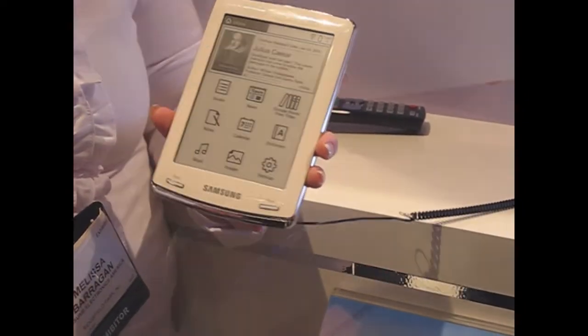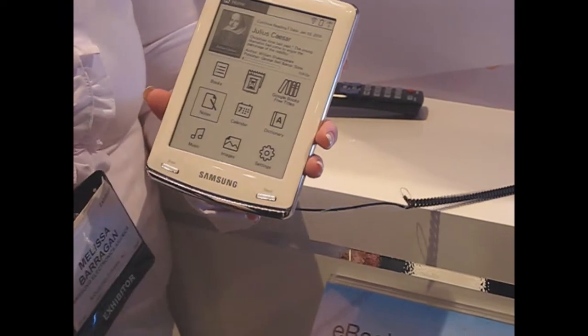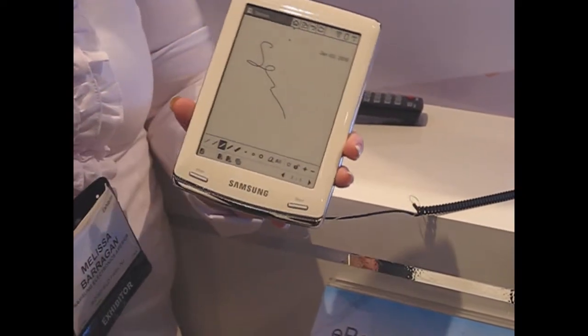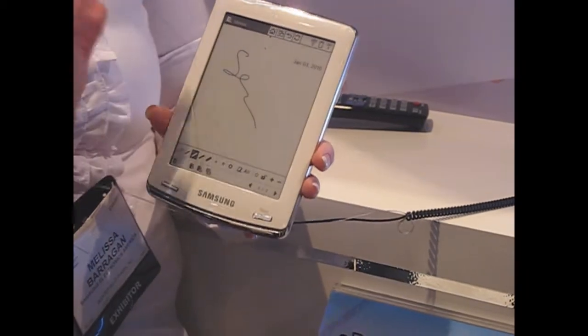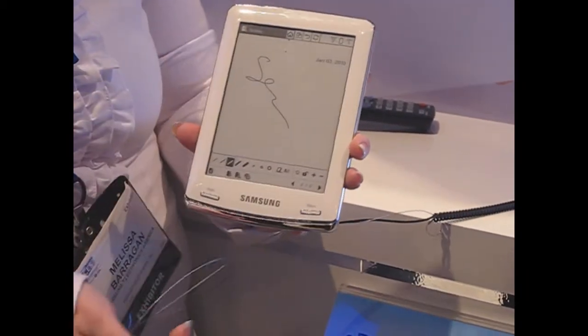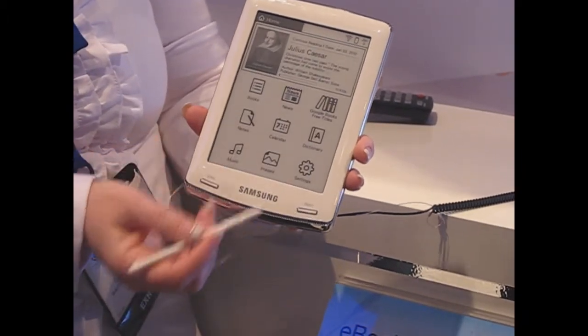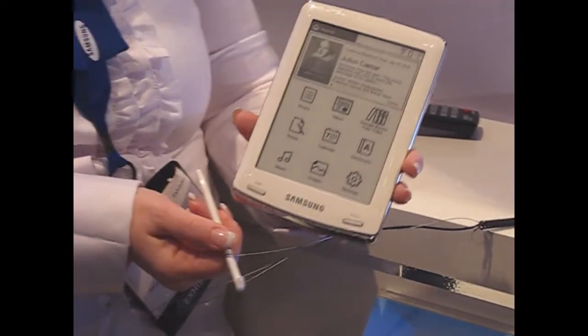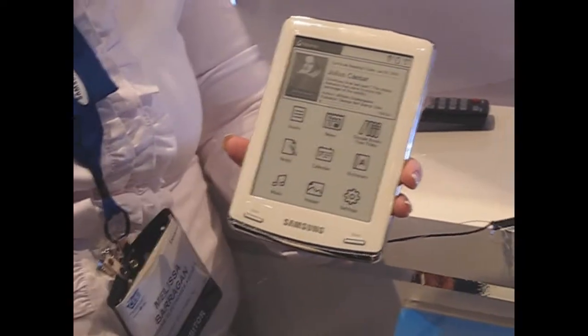If I go back to our home screen, you can see the notes section — we can go back and make more notes as we go along, save those, open a fresh screen if you want, delete them, just whatever you want. Back to our home screen, you can also see there's a calendar, there's a full dictionary, there's a music player for MP3s, and a picture viewer as well.